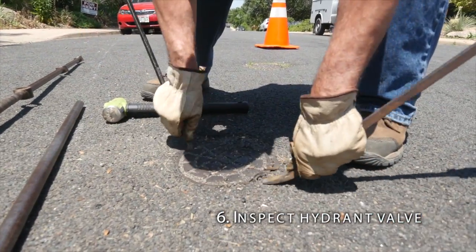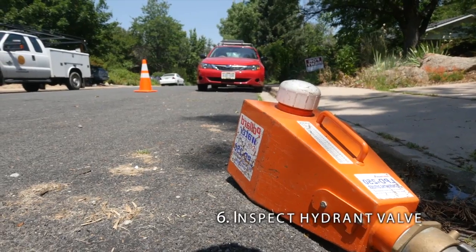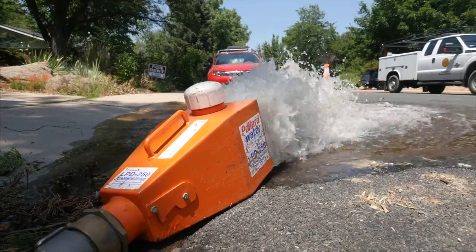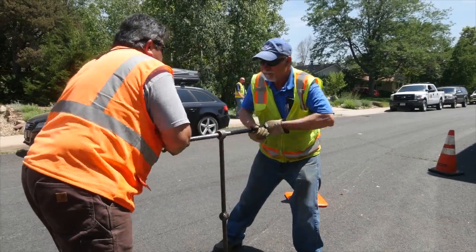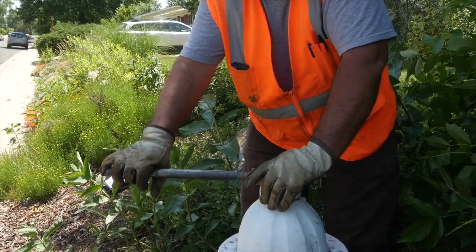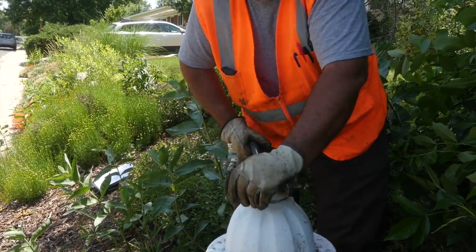Next, locate the hydrant valve and insert the valve key. Ensure that a diffuser and dechlorination is in place. Fully open the hydrant to get a flow of water. Close the hydrant valve and ensure that the flow stops completely. Open the hydrant valve again to flush the hydrant line. Turn off the hydrant and check that the hydrant barrel drains.